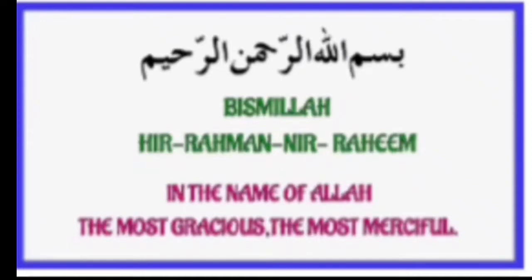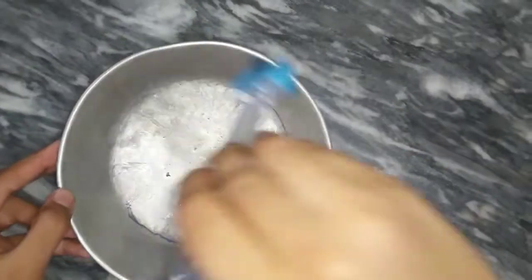Bismillahirrahmanirrahim — in the name of Allah, the most gracious, the most merciful. Assalamualaikum everyone.